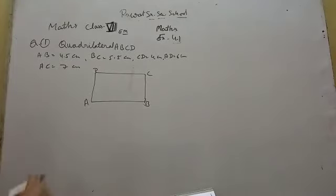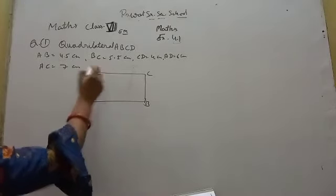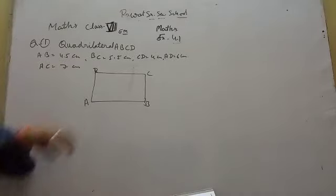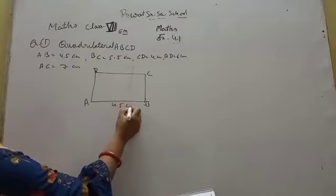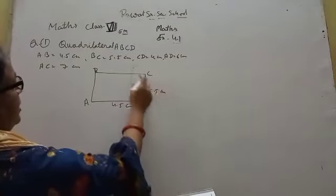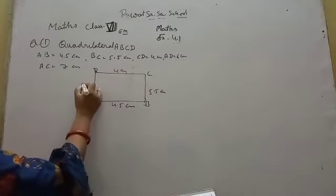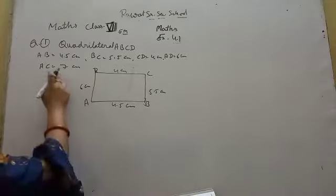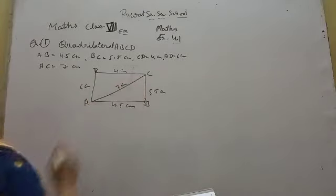BC is 5.5 cm, CD is 4 cm, AD is 6 cm, AC is 7 cm. These are the measurements we need to construct the quadrilateral.